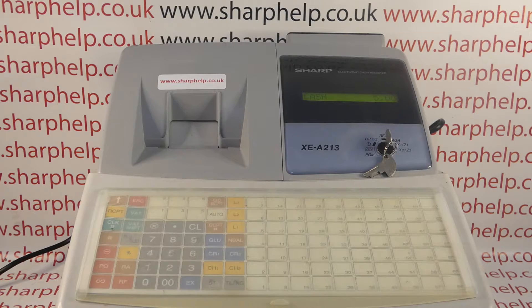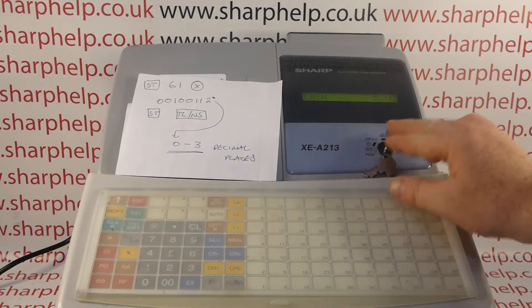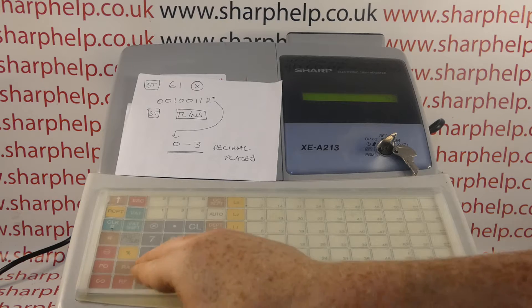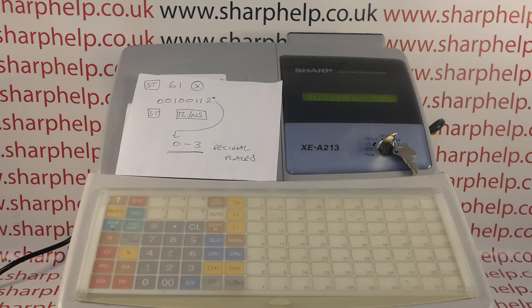Hopefully that made sense about the job codes. To begin, you need the metal key marked MA — turn it to the PGM position. The first button you press is subtotal, marked ST on my machine, and then you type in job code 61 and then the multiply button.